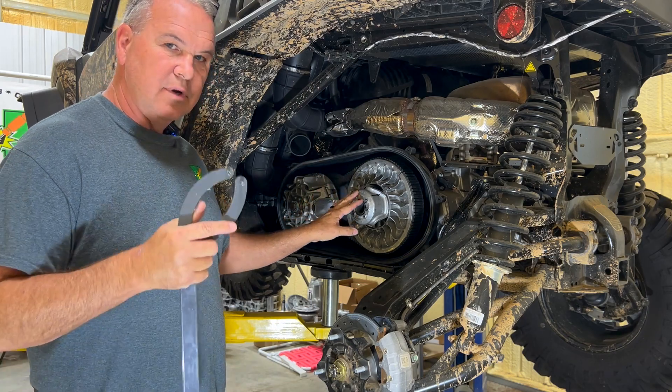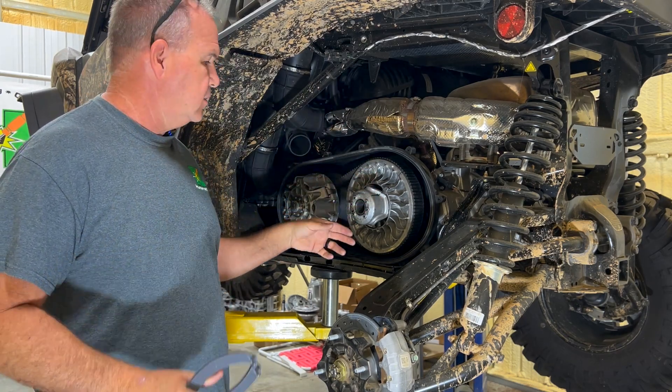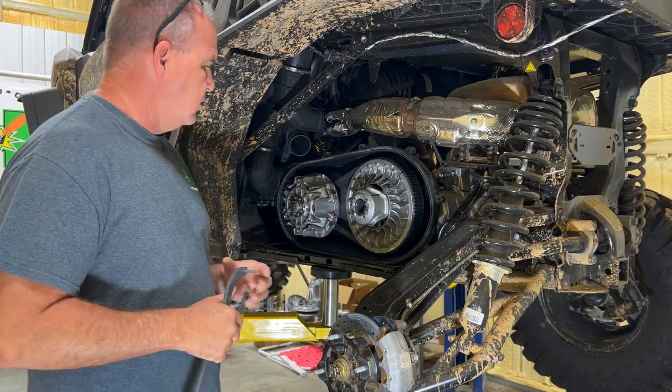On the secondary, you can only use our holding tool if it has a three-roller clutch — X3 style clutch, etc. So if your clutch looks like this, when you take the cover off and there are little holes in the helix, you can use it.